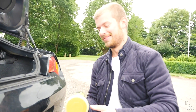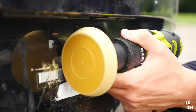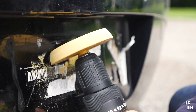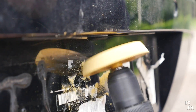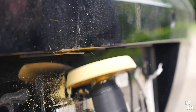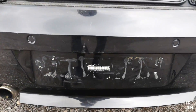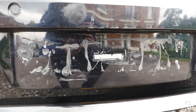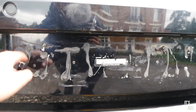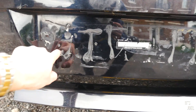We've gone at this a bit more and got basically all of the adhesive off. As you can see though, there's still a lot of this black stuff — not sure what it is. Some of it will still peel away, so we'll do a bit more of that.